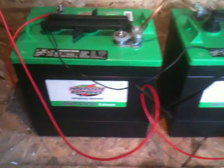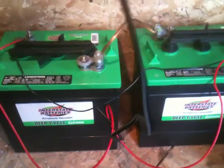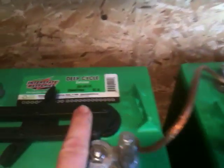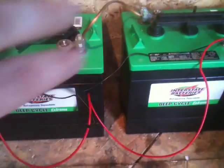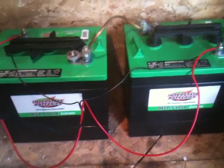I've gone to two 6 volt deep cycle golf cart batteries. These are the Interstate Extreme. They're 6 volts, so I've wired them up in a 12 volt setup. These ones here are rated for 232 amp hours — deep cycle. They have these nice quick caps on them so I can check the levels. They seem to be pretty good and they hold a lot of power, so I don't think there's going to be a shortage.